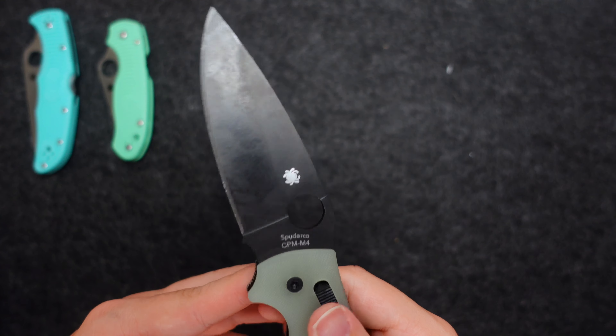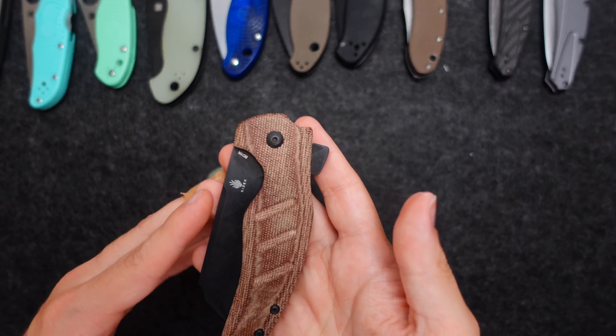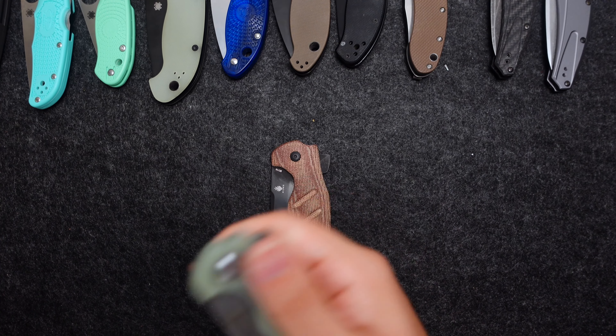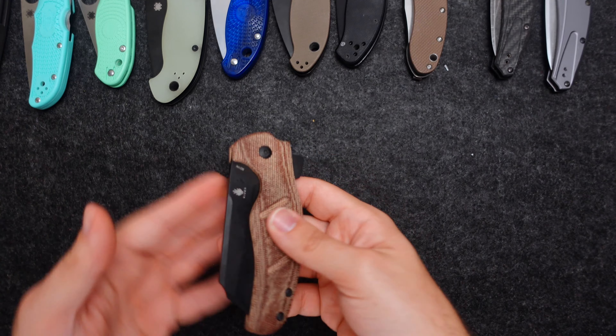Now this is a custom from Knifeworks — I'll correct that if not. This is a Jade G10 stonewashed blade in S35VN. This is the Kizer Sheepdog Mini. I also have the Micarta version, which is in BD1N — black blade, and I'm a big sucker for it. The Micarta scales with the regular clip are great. It's not carried as much as it used to be, but the pair is just so perfect together. I picked up the Jade one first, and it was the S35VN that really sold me. It's just a nice compact secondary knife for sure.